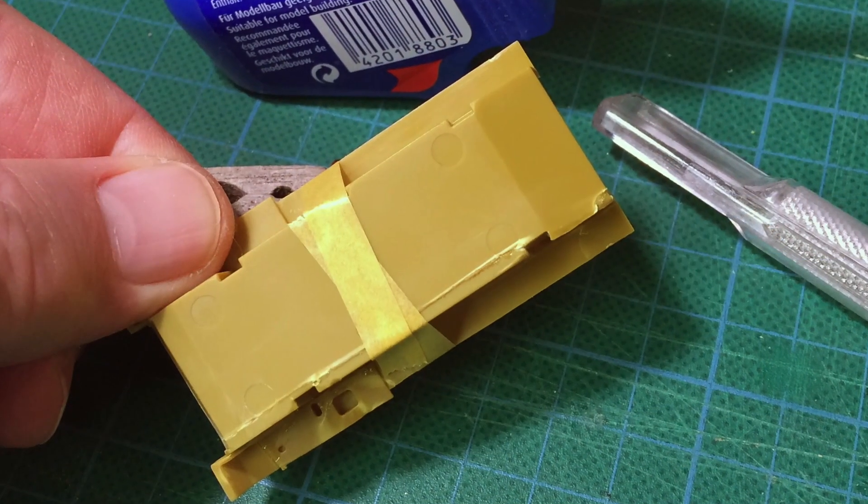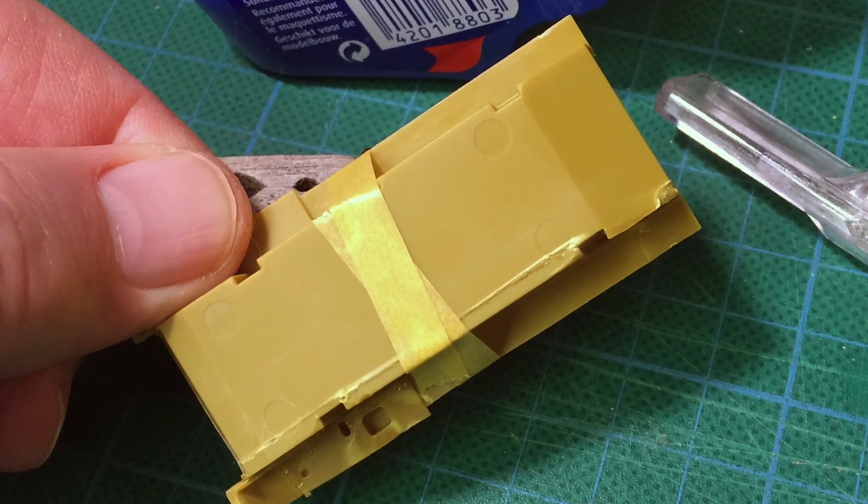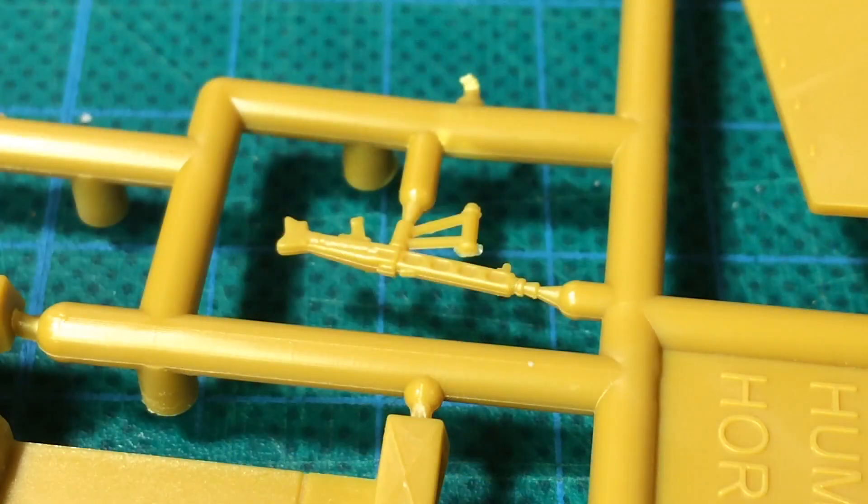I managed to get this kit back together. Hopefully it will be good enough for me to still build the kit. The other parts in this section are a length of spare track and an AA mount MG42 machine gun.